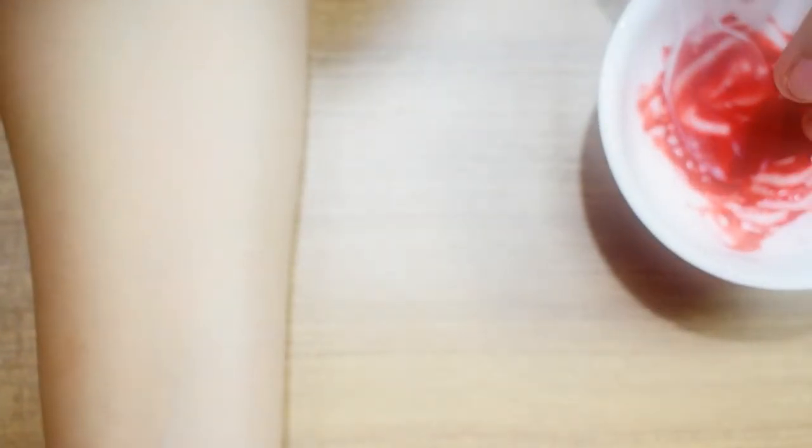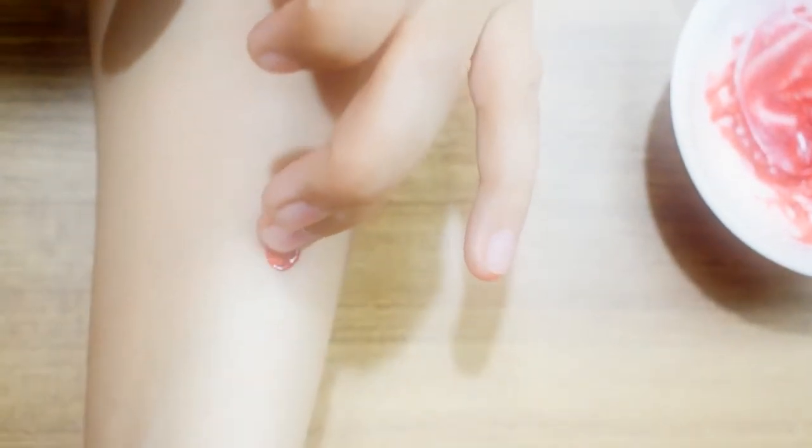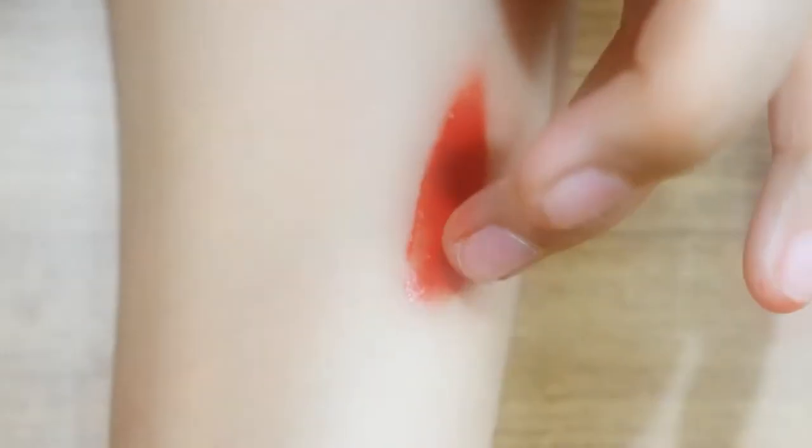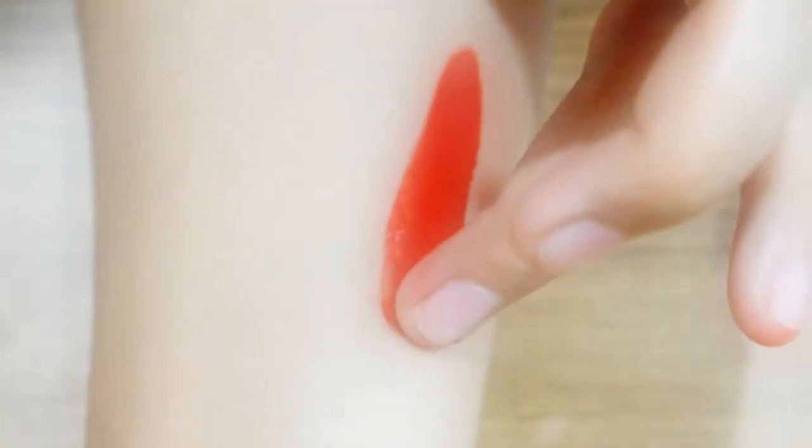So now I'm going to test this lipstick on my hands, and yeah, it has a really smooth and creamy texture as well as a very rich color. So yeah guys, it's as simple as that and your DIY glossy lipstick is ready!